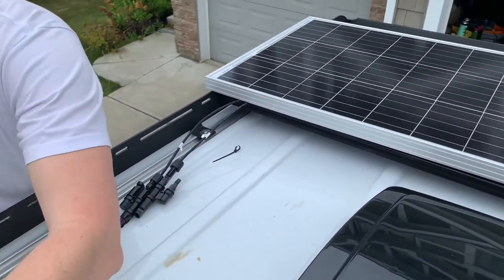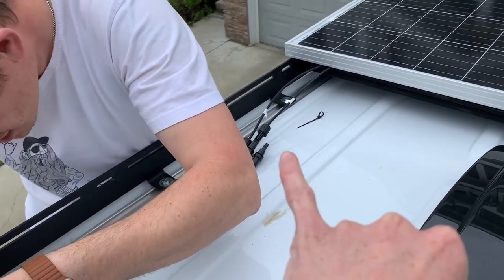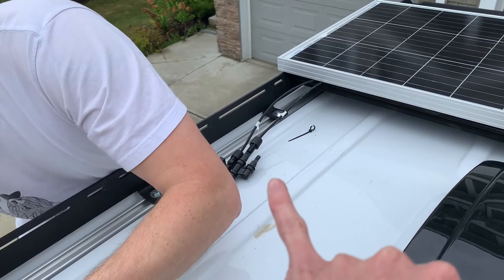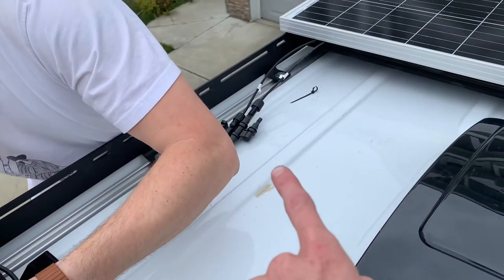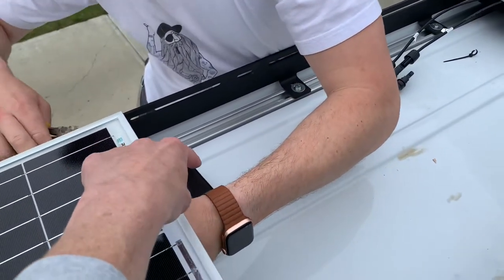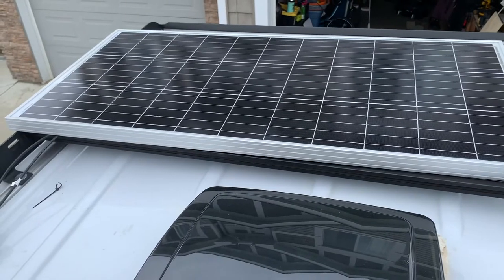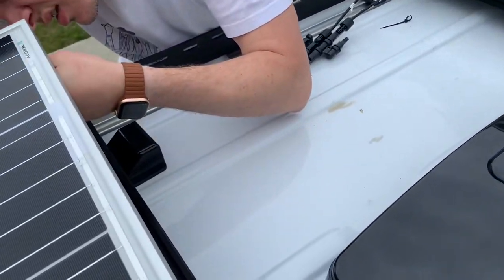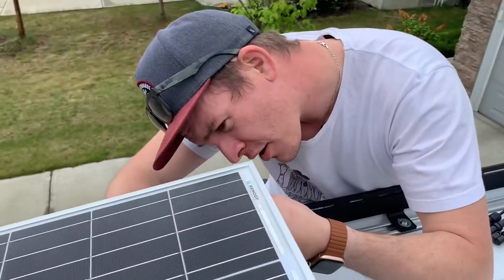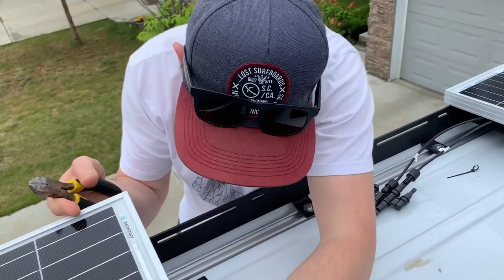Right now we're just connecting the solar panels together using Y-connectors. We're going to connect one solar panel to the other, and then plan out where we'll put the little wire housing — which we're planning to place underneath the solar panel so it's sealed and also protected by the panel, making it less likely to get water on it. We'll be running our solar panels in parallel.